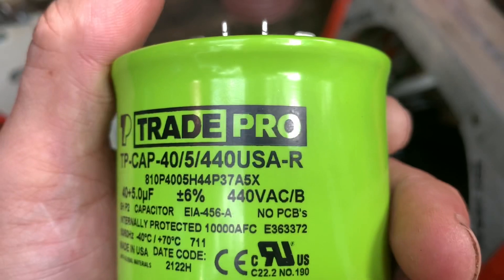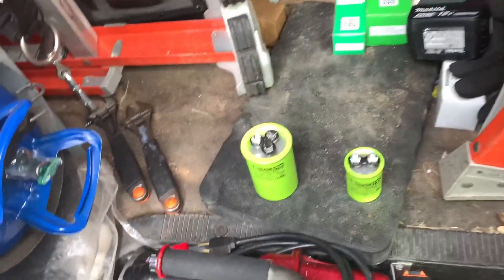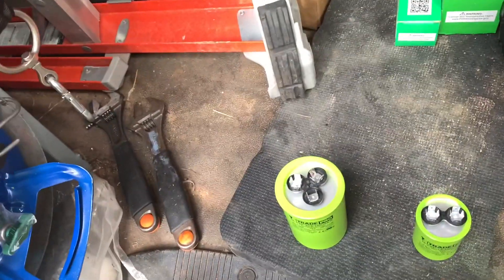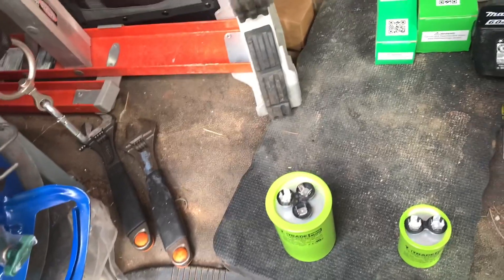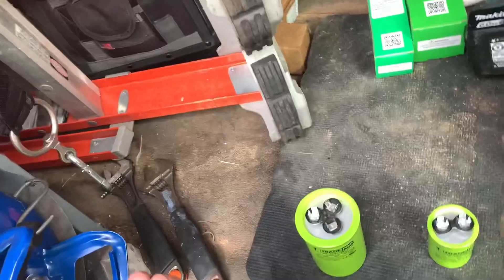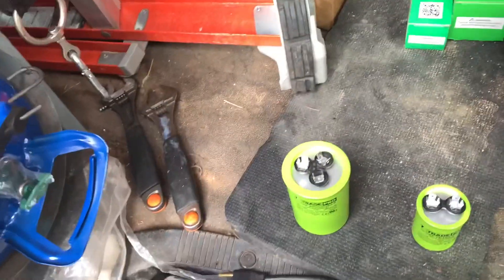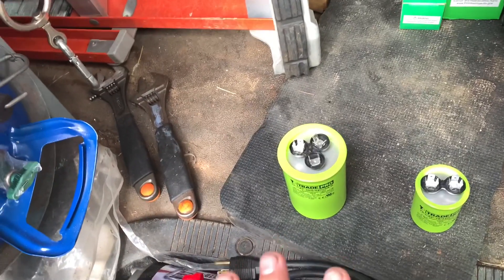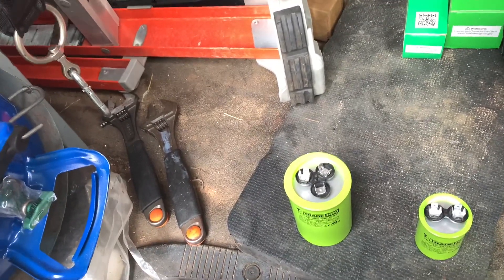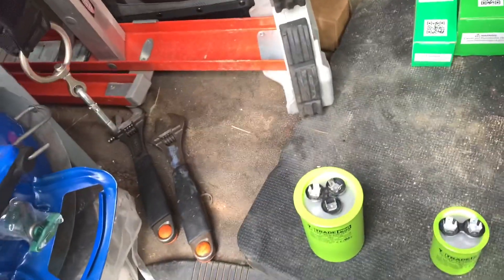Second, I wanted to go over this 440 volt rating on a capacitor. Capacitors are rated at either 370 or 440, and sometimes my dealers — the people who sell the parts — and even some technicians have been asking me what's the difference, or they don't want to sell me a 440 because one's rated for 370.